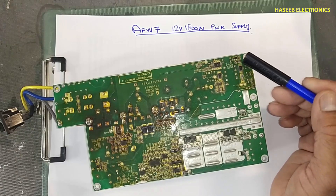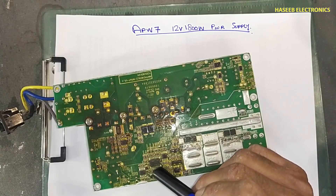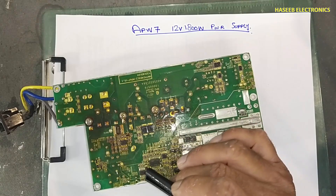There are two sections that will produce power to the secondary side: the PWM controller, fan, and pulse transformer driver.